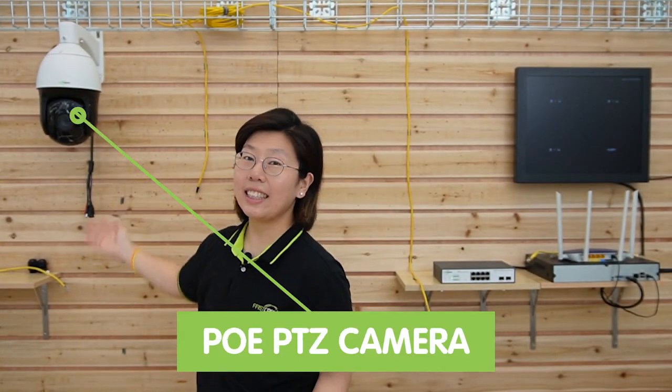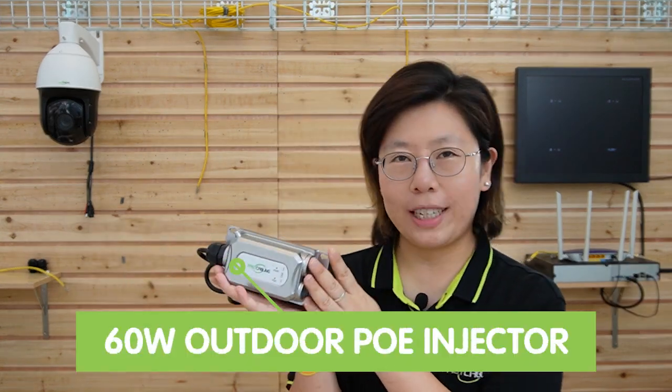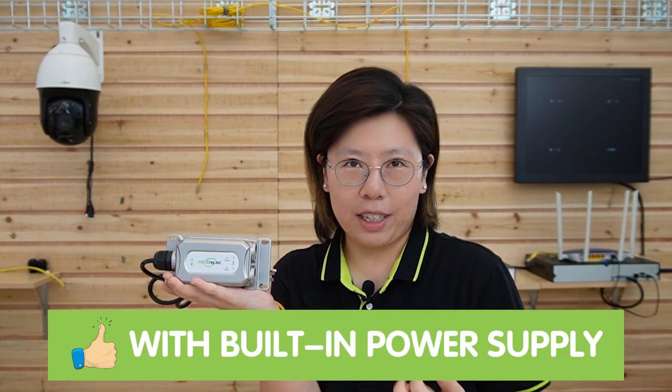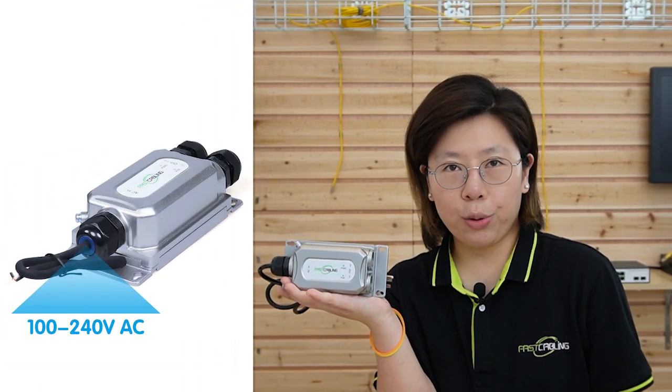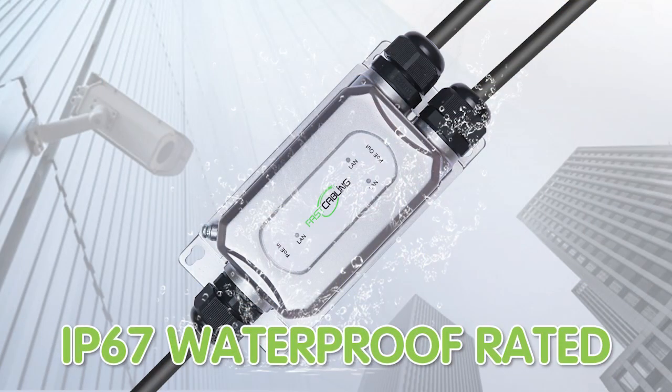So now we're in front of the demonstration board, and today I'm going to connect a PTZ camera using the WebSmart PoE switch and this 60W outdoor PoE injector. This injector has a built-in power supply, which can take 100 to 240V AC wide input range, so you can just directly plug it into the power outlet. Also, it has an IP67 waterproof rating. The working temperature range is from minus 25 degrees up to 60 degrees, since it has a robust metal housing. On this side, we have two ports: the data-in port and the PoE output port, which can output a maximum of 60W. Both ports support up to 1000Mbps data transfer rates.